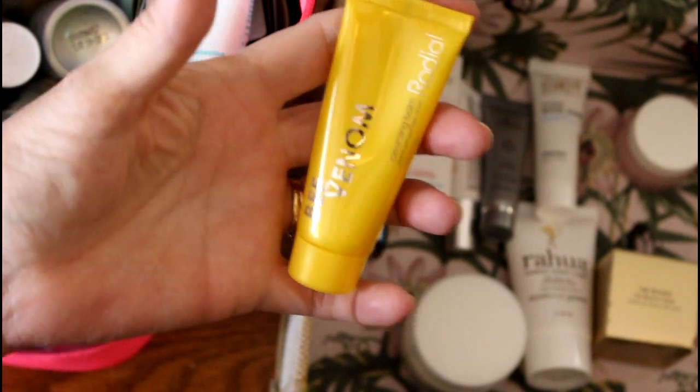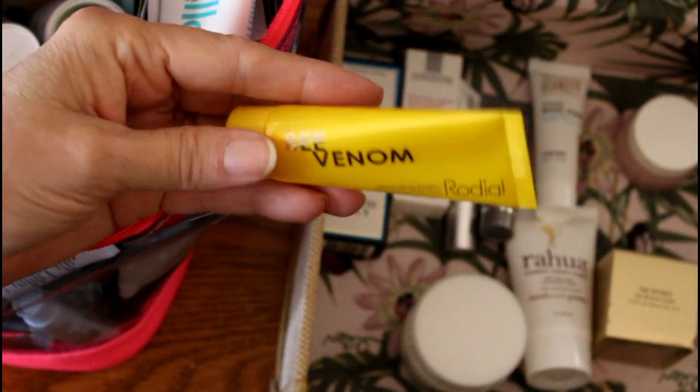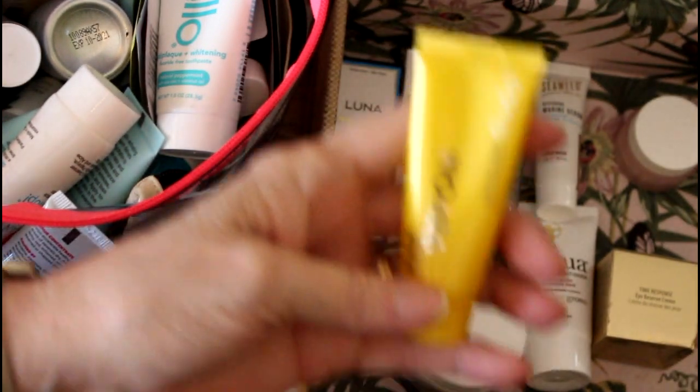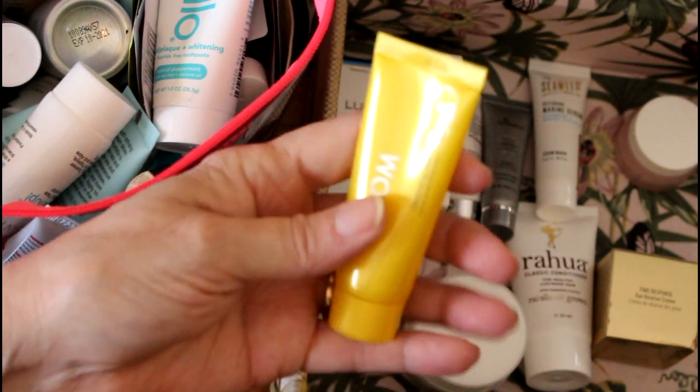This is a Cleansing Balm from Rodial. I really like Rodial. But it's bee venom, which I think is questionable — and I don't know how they get the bee venom, and that kind of bothers me. But let's wait and see.